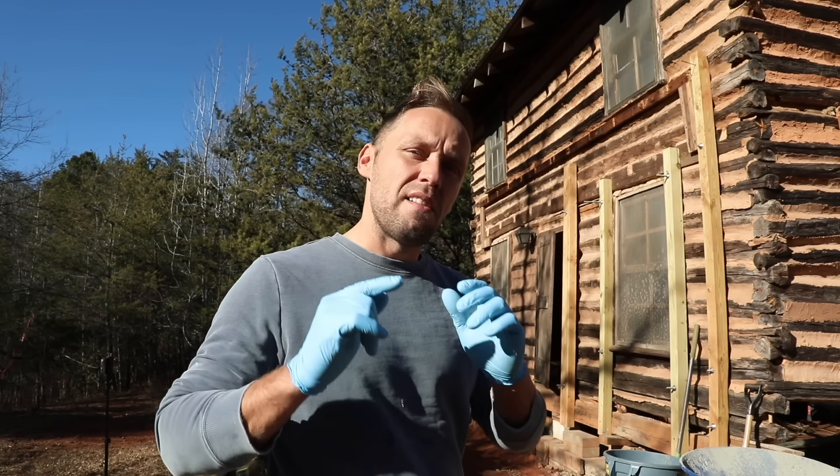Alright guys, we're back today. I bought more concrete and today is a beautiful day — it's close to 56 degrees and we have a lot of work ahead of us. So let's take care of the business now so we don't have to deal with it later, because tomorrow it's going to be raining and not going to be good weather. So let's go, let's take care of some business.